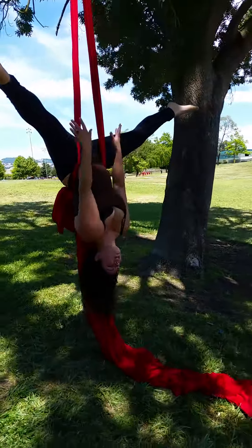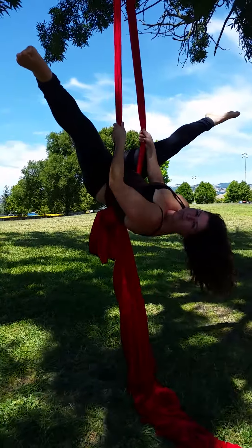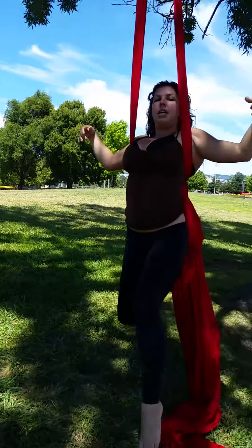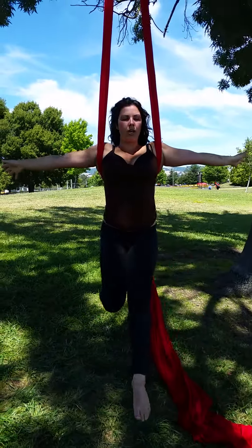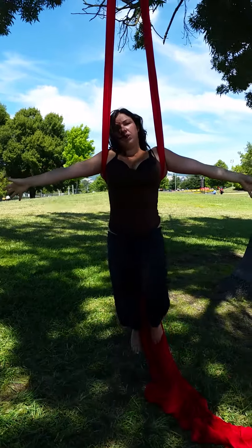Now, for more core exercise, lift up here. Slowly with your stomach muscles. Turn around and come to this position. Lift up those knees, and get tired.